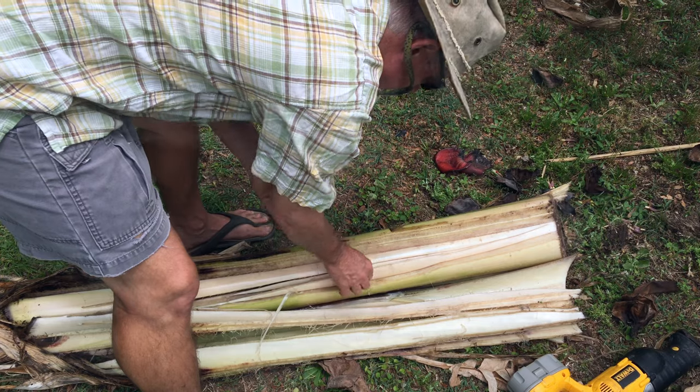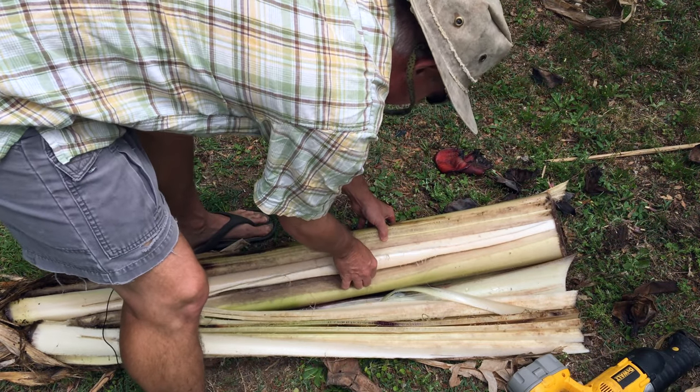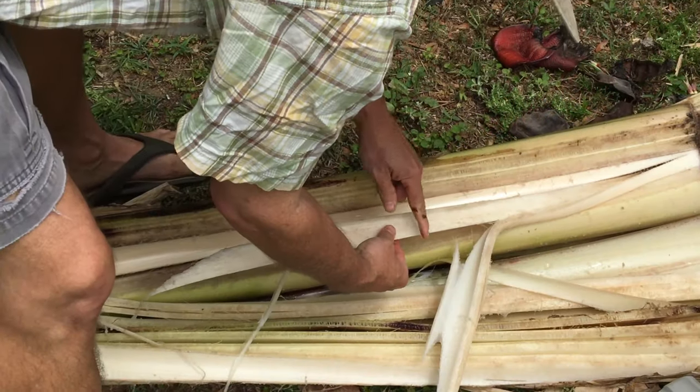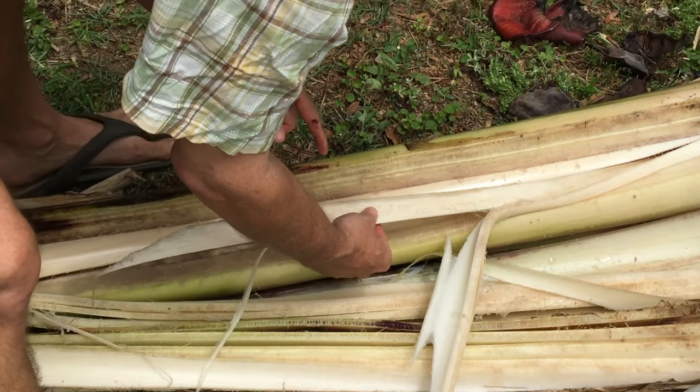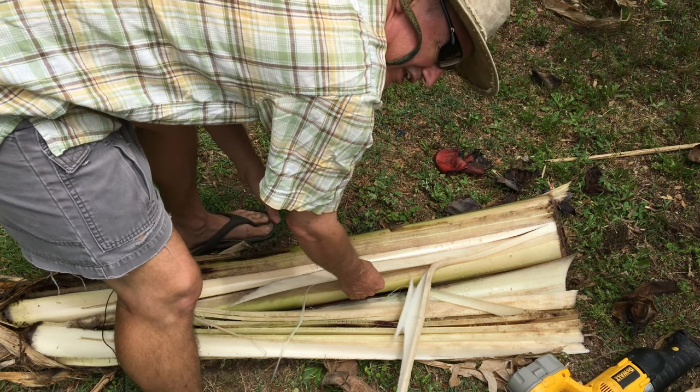Then this is the actual stem — it's solid, there are no more of the accordion leaves in there. And again, this moisture is the banana blood. You don't want to get it on you; it'll stain your clothes forever.